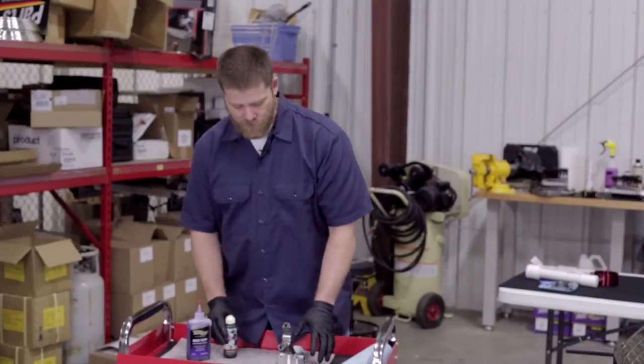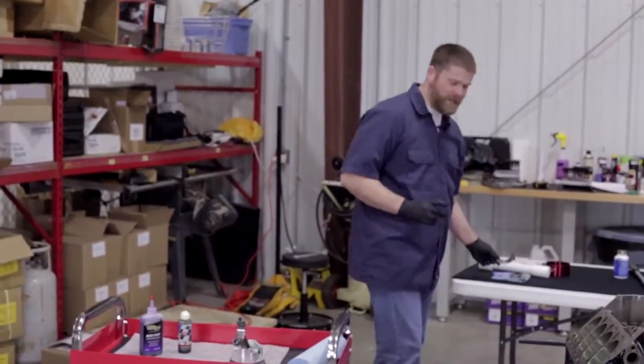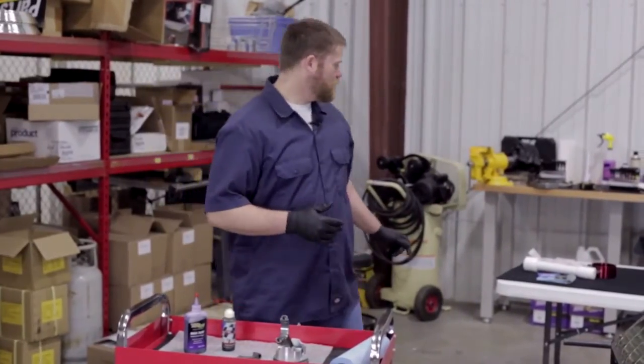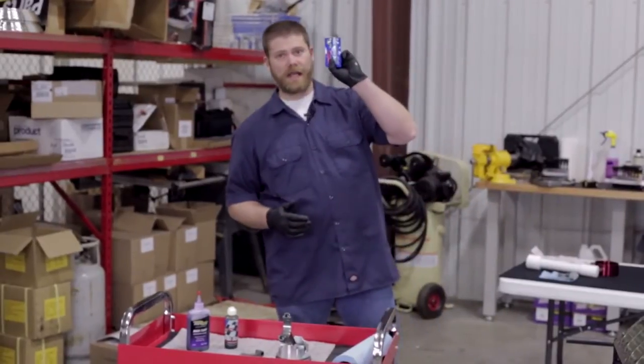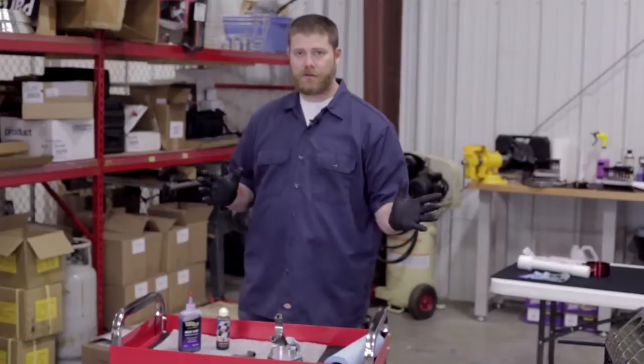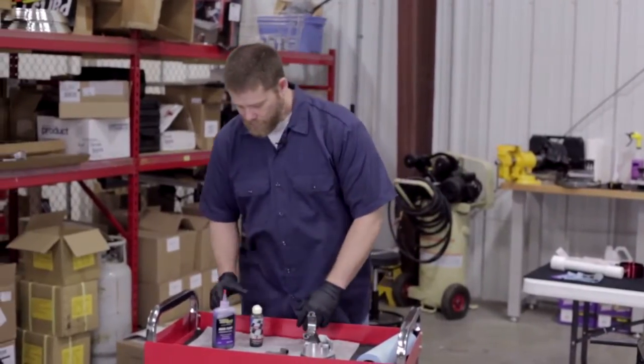Here's our cap — we did go ahead and put our lubricant on for our ARP bolts. Your set of bolts should come with a lubricant packet from ARP; that just helps to make sure that you get the accurate torque as you install them. We've done that with all of our bolts.